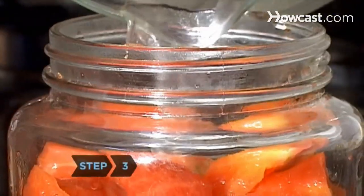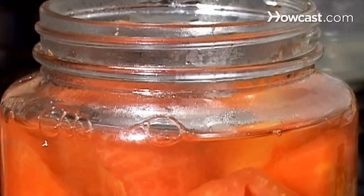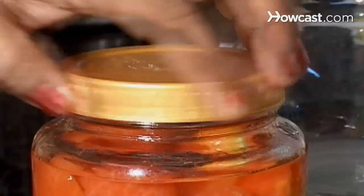Step 3. Cover the tomatoes with boiling water, leaving a half-inch to the top of the jar. Then put the lid on the jar and secure it with the screw band until the lid is snug, but not too tight.